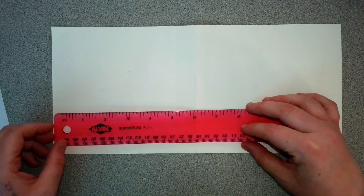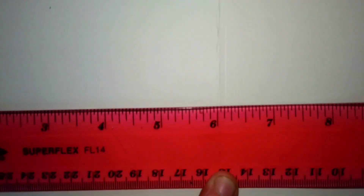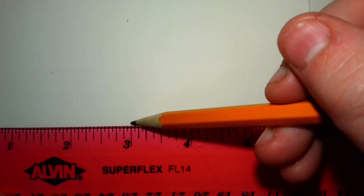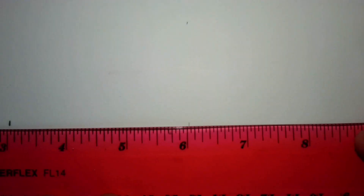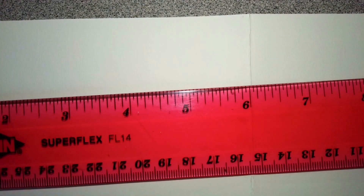Once you unfold it, we're going to take our ruler. From the crease — since these are our foreground pieces — we want to measure three inches from the crease. I have it lined up at six and then another three inches, which should give us about half an inch from the edge of the paper. Again, three inches between these marks.